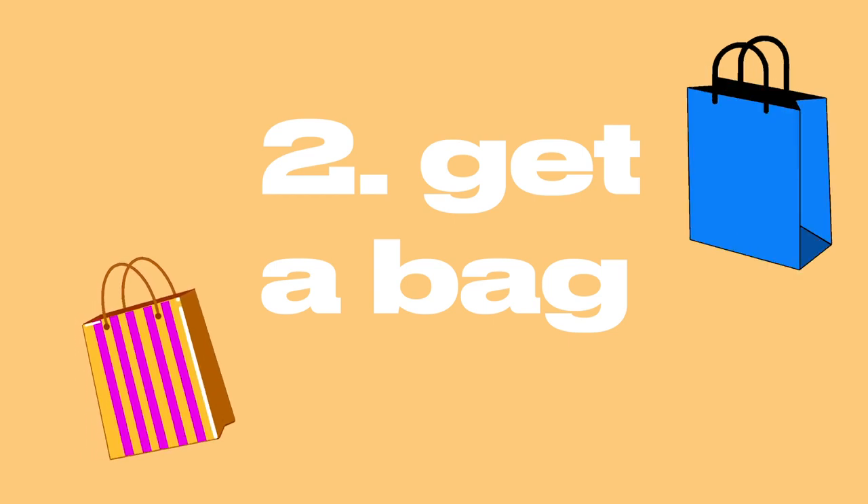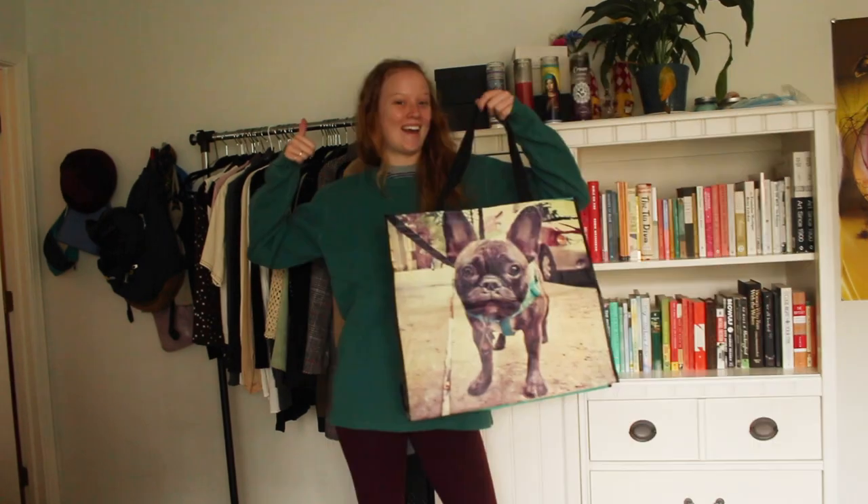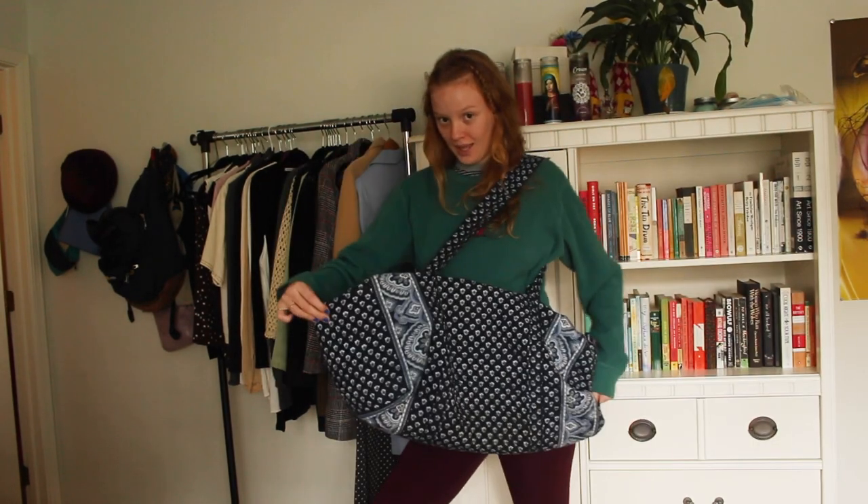Number two, you're going to get a bag and we don't want a small one. We want a bigger one that can fit more things, like this one, or this one, or this one.